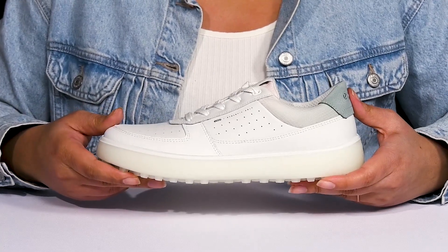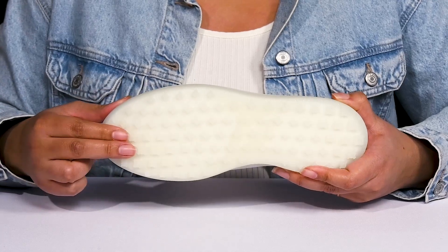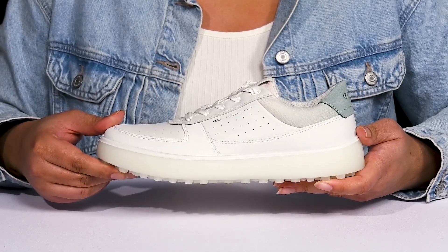They have a sturdy and durable build that's made to last, all on top of a durable synthetic outsole that has grippy nodules to keep you sure-footed with every step.